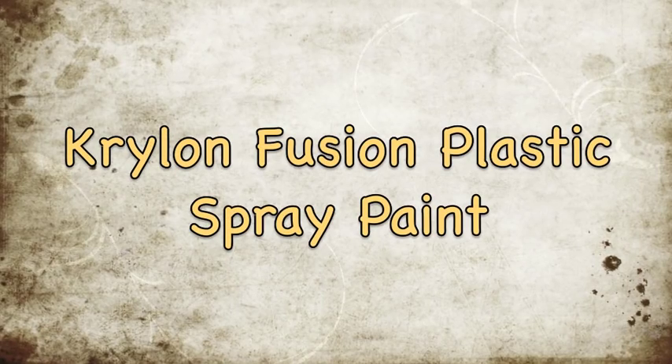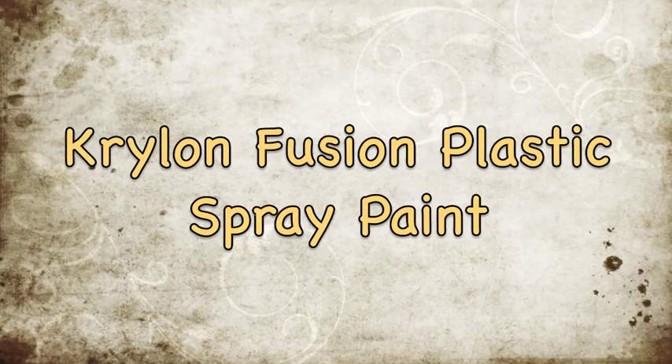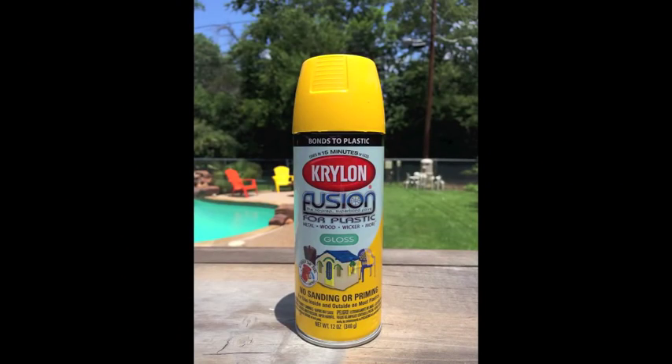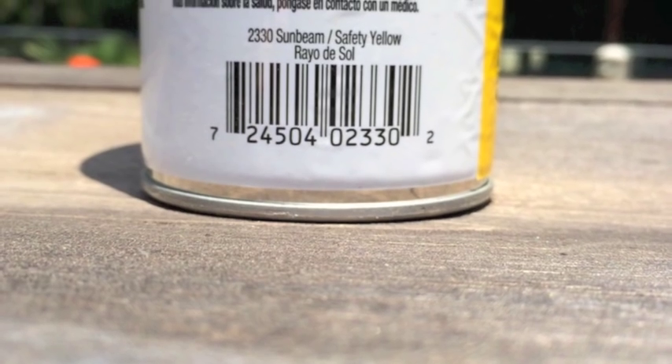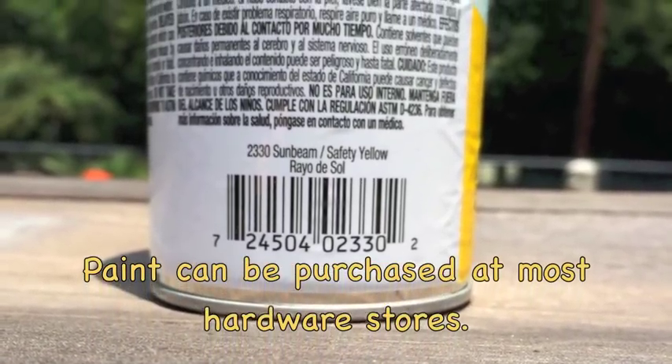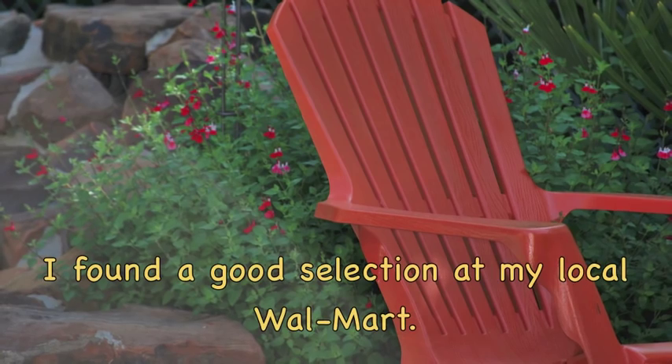Today I wanted to talk to you about Krylon Fusion Plastic Spray Paint. I have some plastic lawn furniture that here in the heat of Texas gets rather bleached out looking. I found this spray paint at my local hardware store, and even some of my area Walmart's carry it.